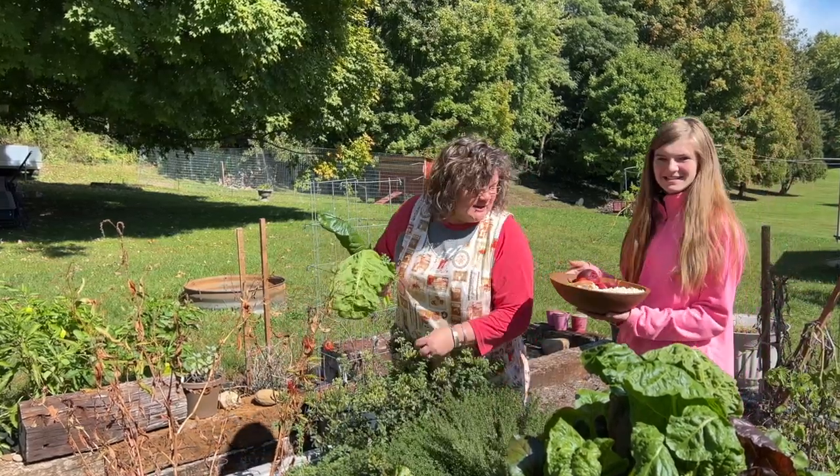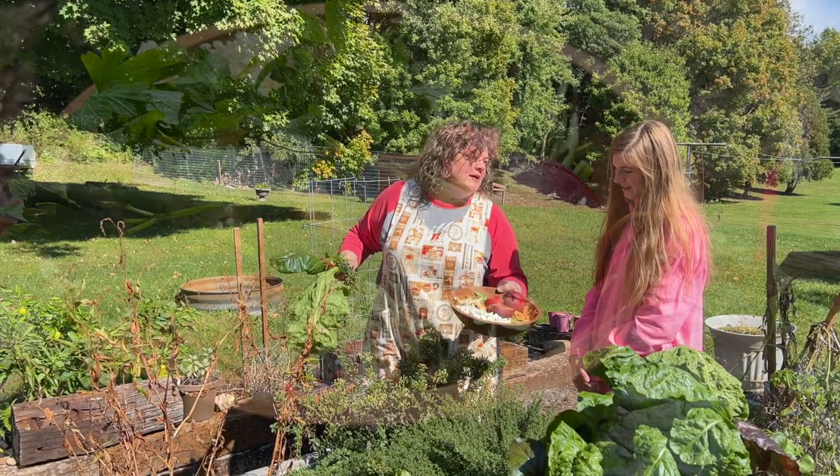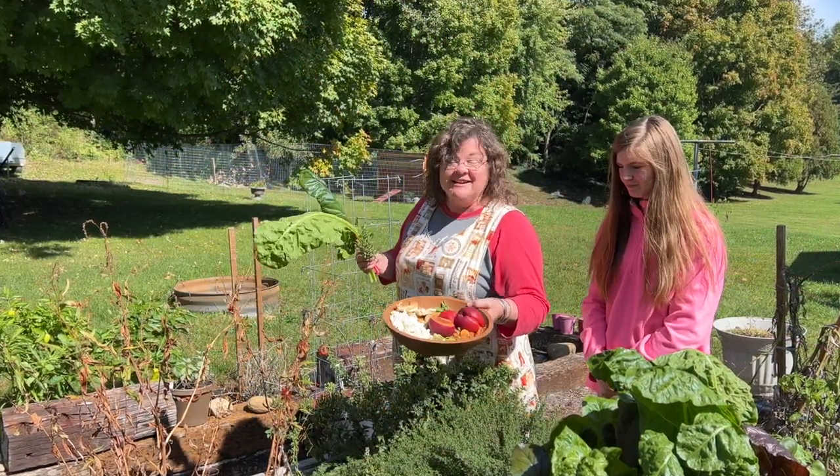Little miss homemaker's got some treats we give them too. The chickens love bread, we've got popcorn, and all kinds of kitchen scraps.